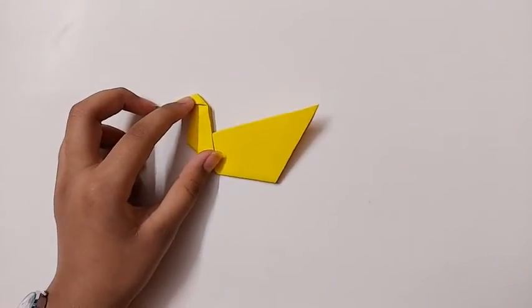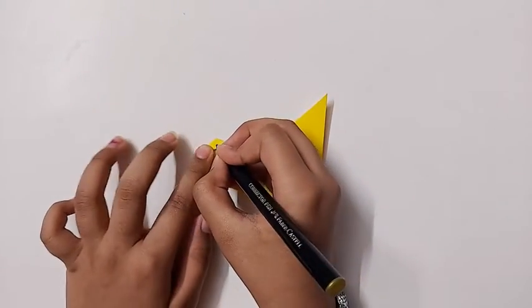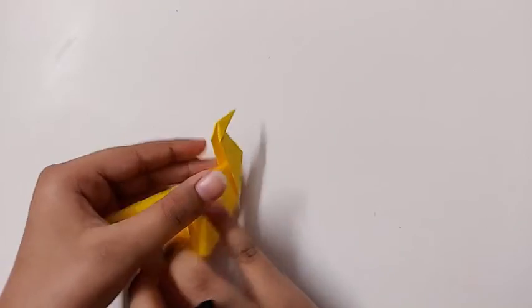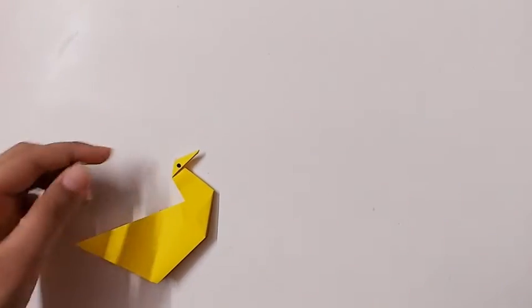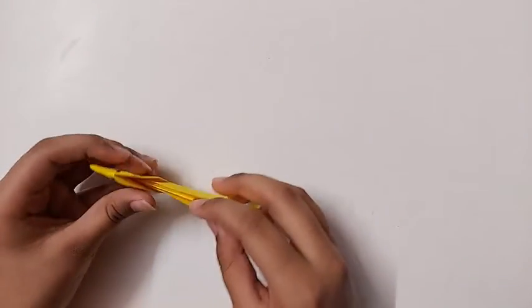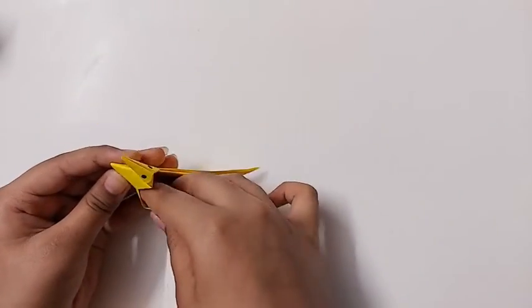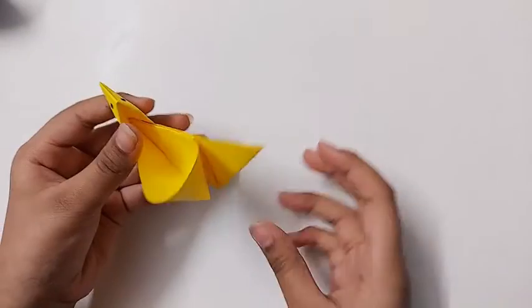And now take a black sketch pen and draw eyes — just like that. Now you should open its wings, just like that.